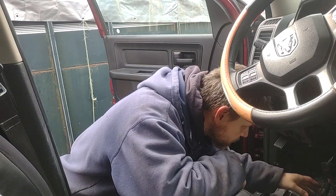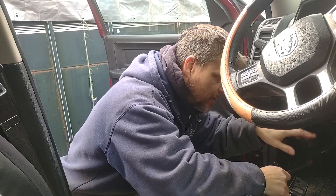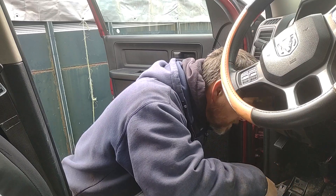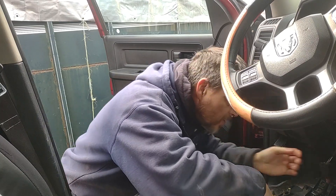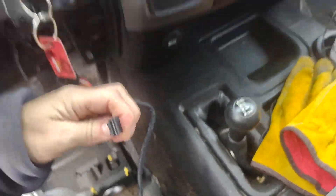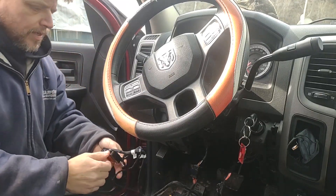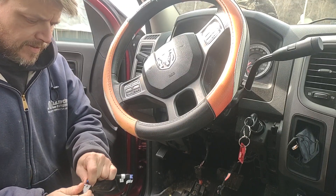Alright, let me double-check stuff while I'm waiting. That's plugged in, that's plugged in. Oh — I think I realized what I did. This connector right here, I think was supposed to go back into the start module. Alright, well — let me just disconnect everything, we're gonna disconnect everything and start over.